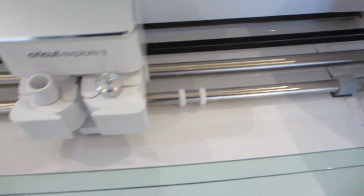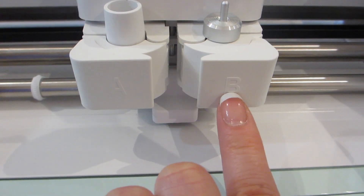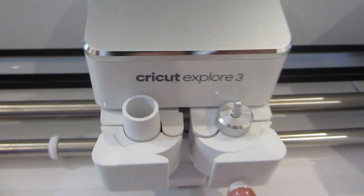The blade that comes with this machine is the premium fine point blade, which is a standard blade suitable for cutting paper, vinyl, and iron-ons.